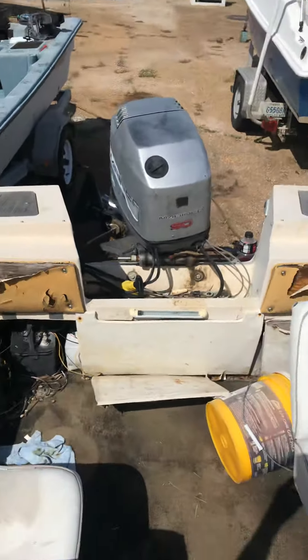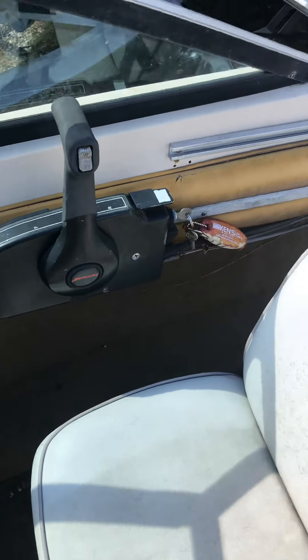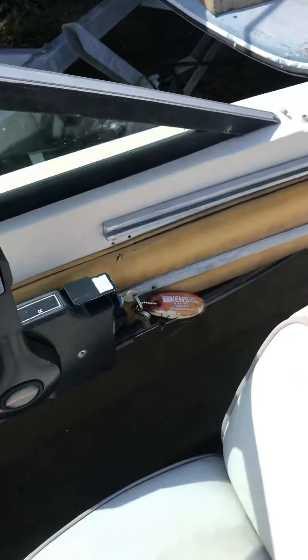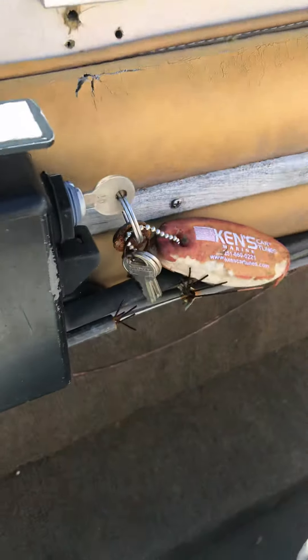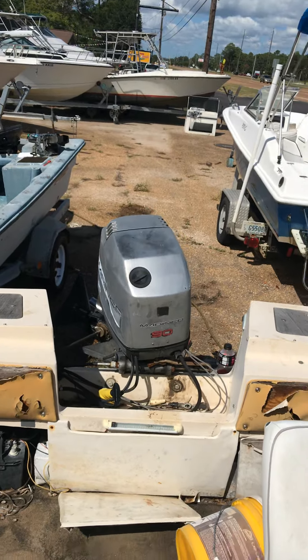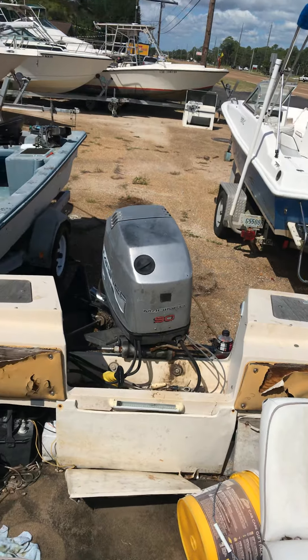All right, 1998 model, 90 horsepower three-cylinder. Comes with the controls. Only problem is the shift cable is broke, but you may need longer ones for whatever boat you put it on. Ready to go. We're gonna ask $1,500 — just been checked out, running perfect. All right, y'all come get it.